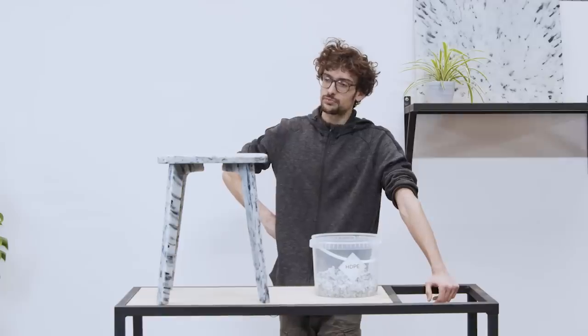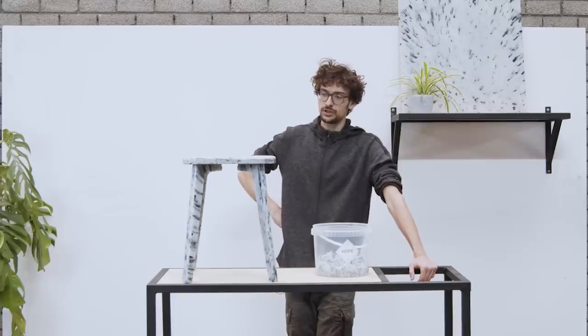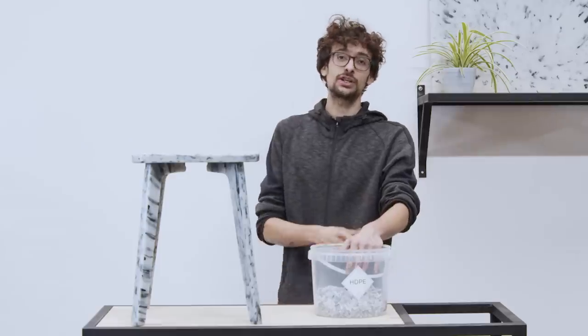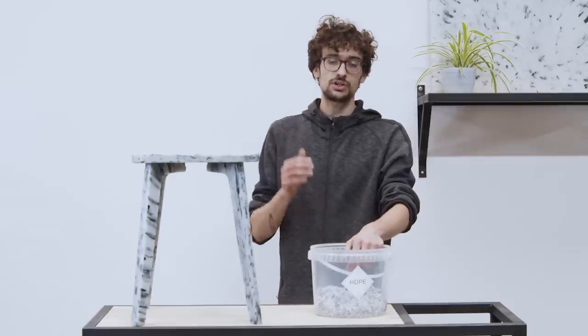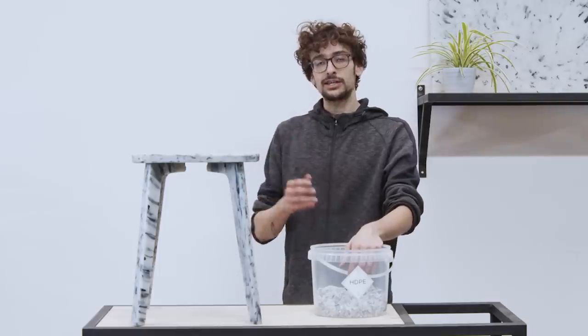We have tried to incorporate principles of circular economy in the design of this stool. This is a simple but effective way of trying to improve the sustainability of your products. Next time you are creating something, think of using similar techniques in order to improve the life cycle of your products, and take it as a creative challenge.